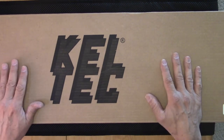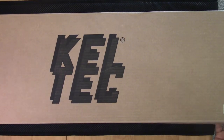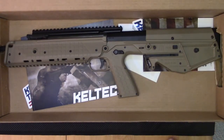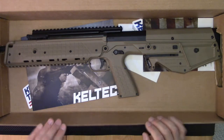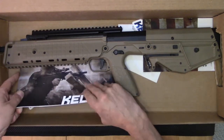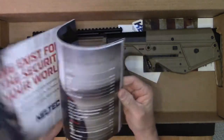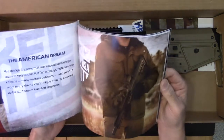Some things I'm looking forward to is seeing if it's lighter, and also to see if it can at least come close to matching the perfect mirroring of the Desert Tech MDR. So we have it here, we're going to do our initial unboxing. We have a 20-inch barrel in this version, and they include a copy of their catalog.